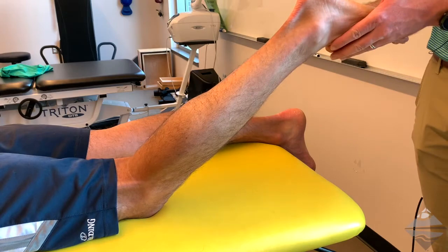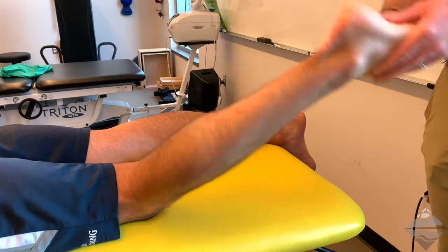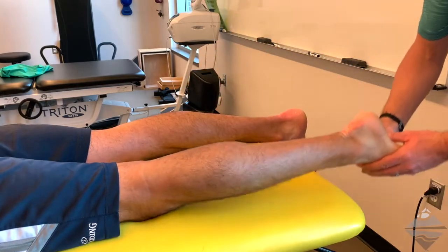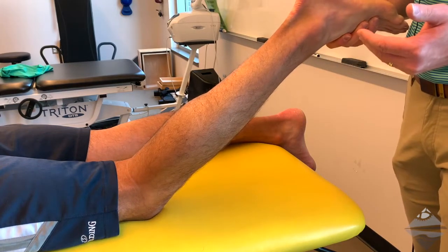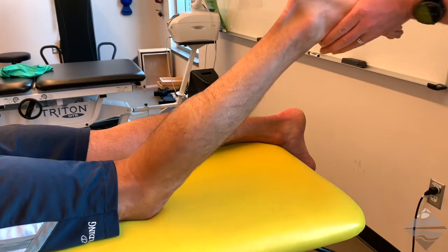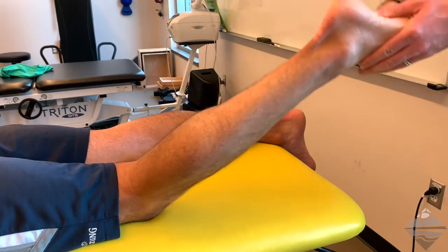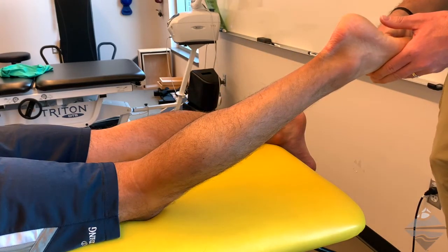The technique has been defined in two ways. Some practitioners whip it to the side very quickly. Alternatively, you can use the table to stop the motion, allowing a little more thrust on the cuboid. I prefer the second approach, so that's what we're demonstrating here. Slight internal rotation, inverted and plantar flexed — take up the slack, contact the cuboid, and that's the cuboid whip.